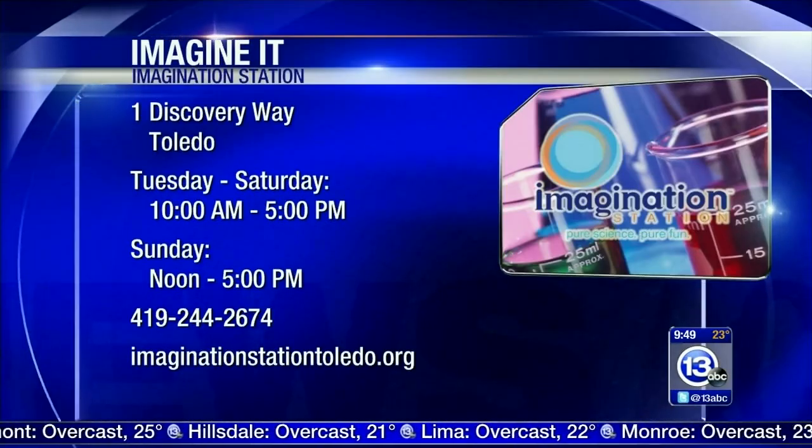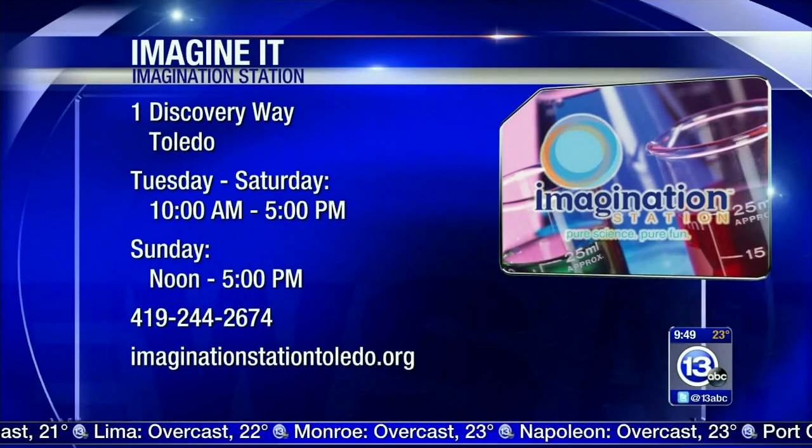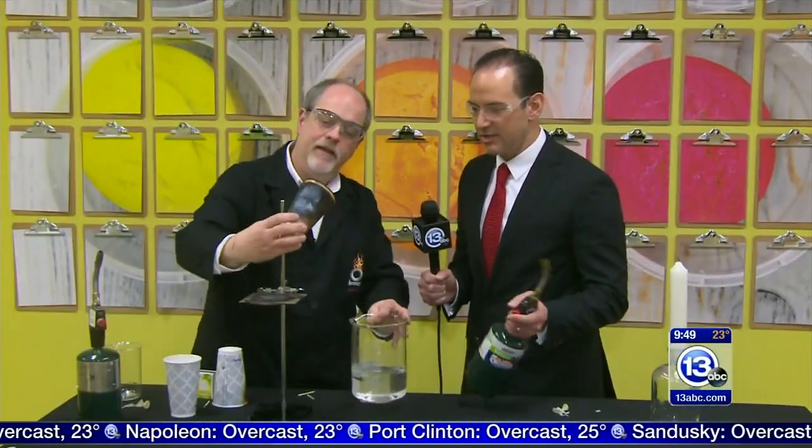We hope you absorb some of that knowledge! Come down here to the Imagination Station — it's Saturday, and if you bring a kid who lives in Lucas County with a paid adult admission, that kid gets in free. The things you can think, Carl — thanks so much!